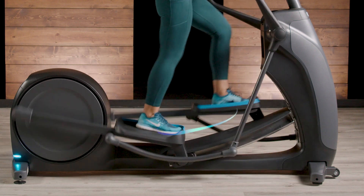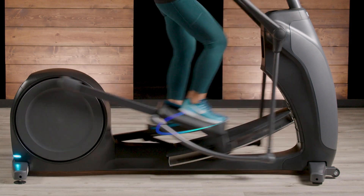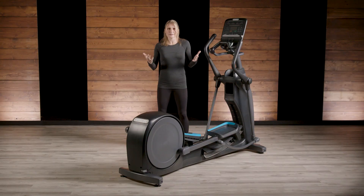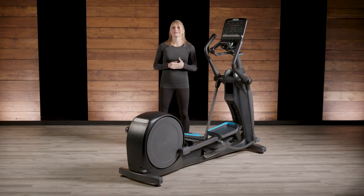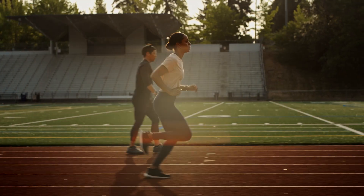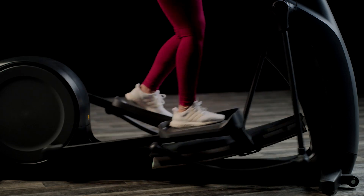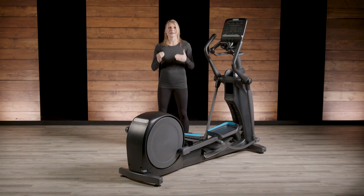The EFX is designed so that you don't load the non-weight bearing leg, as we don't want to apply added shear to the joint. Think about the swing phase in a runner or walker — the non-weight bearing leg is swinging forward and free as it prepares for its next landing. A quality elliptical machine must replicate that as closely as possible.